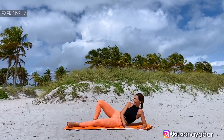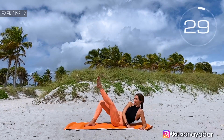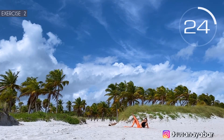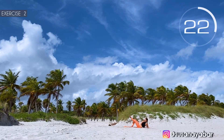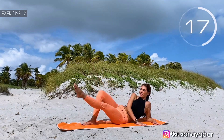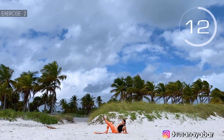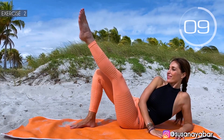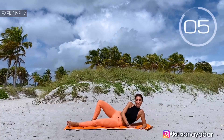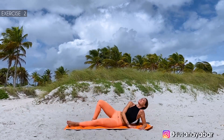Second exercise. Same leg, raise for 5 seconds. Here we go. Come on, up. 5, 4, 3, 2, 1. Up with me. 3, 2, 1. Well done.